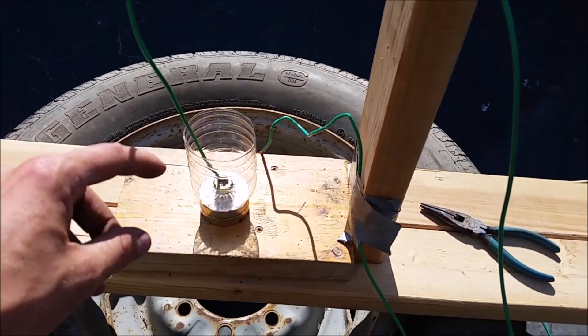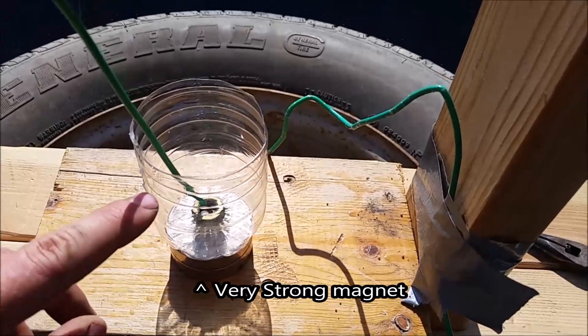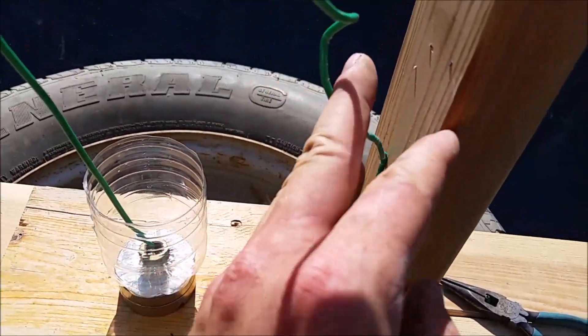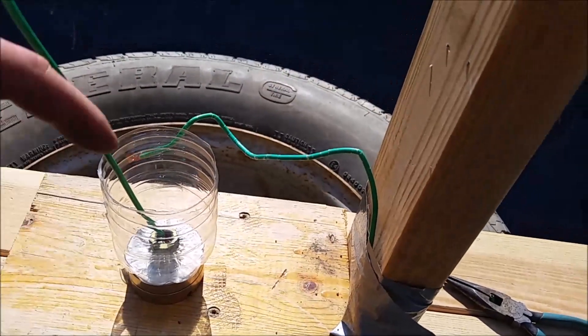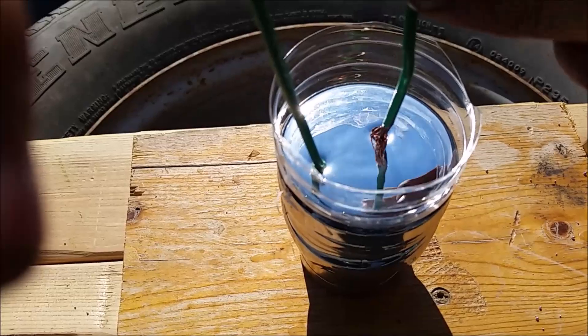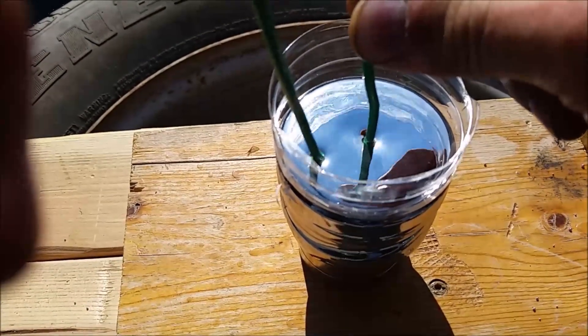I want to try one more experiment in which I'm going to put the wire down at the bottom of the bottle. I'm going to fill this with mercury and put an electric current through the mercury itself and see if it will spin. Alright, here we go — electricity on — and it appears to be spinning.